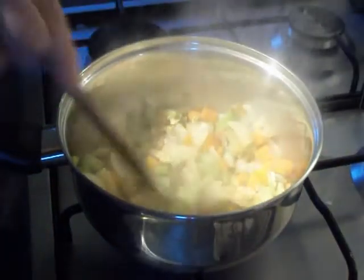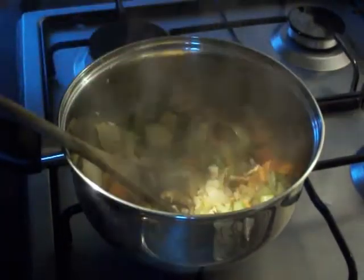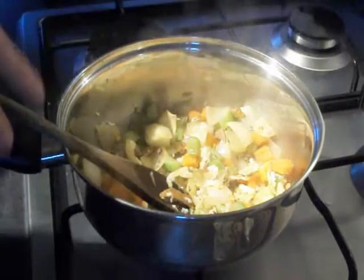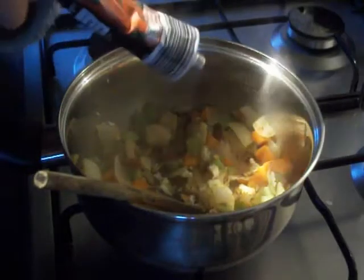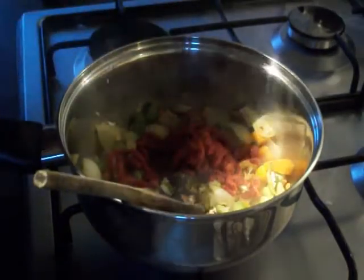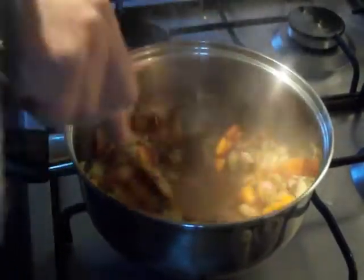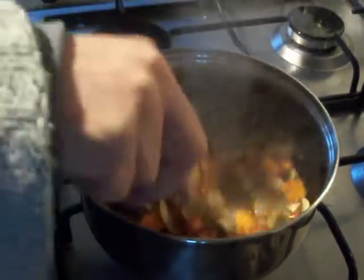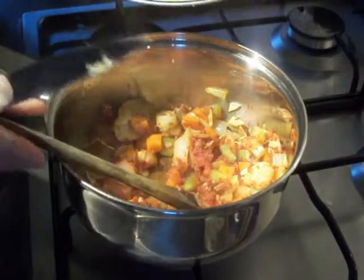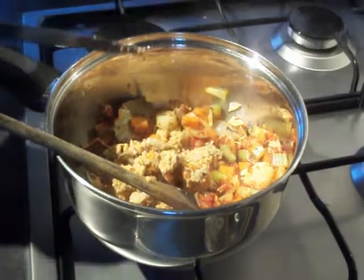When your crab shells have had a few minutes, time to go in with your couple of cloves of garlic and about a tablespoon of your tomato purée. Give that a whisk round just to heat the tomato purée through. And then to really get some flavour in there, I like to go in with the brown crab meat. Save the white crab meat for later.